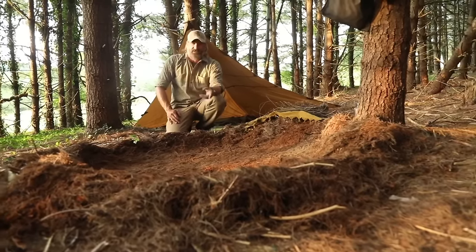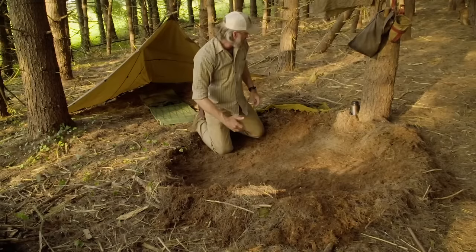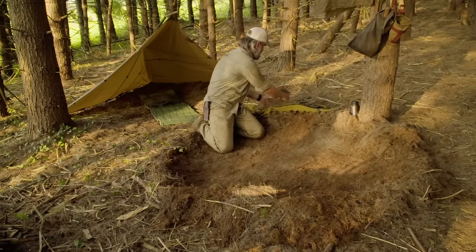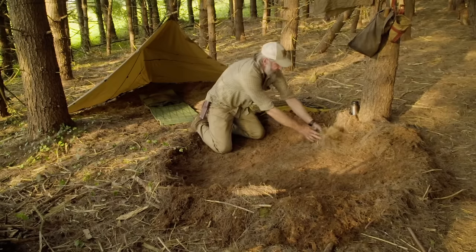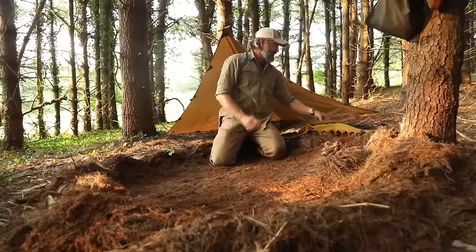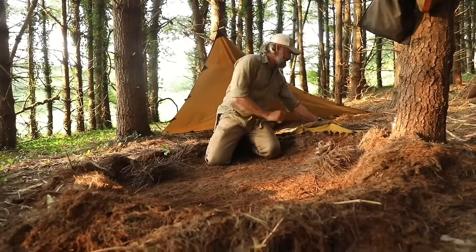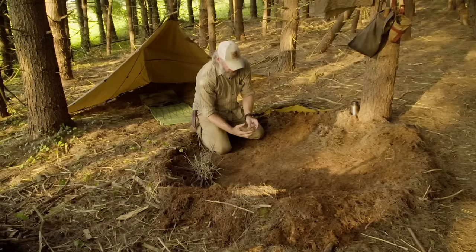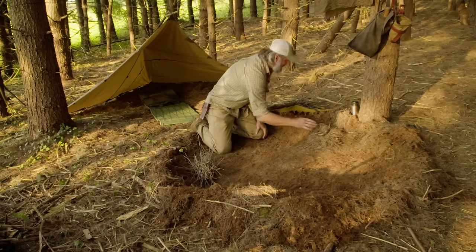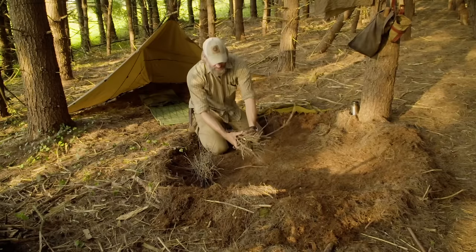Making a fire lay to boil water is really simple. I've got my tinder set up here — some poplar bark which I'll process down a little further. I've got three different sizes of kindling. This is actually a ball of sap mixed in with some needles just to make it take off that much better, plus a little bit of fuel.